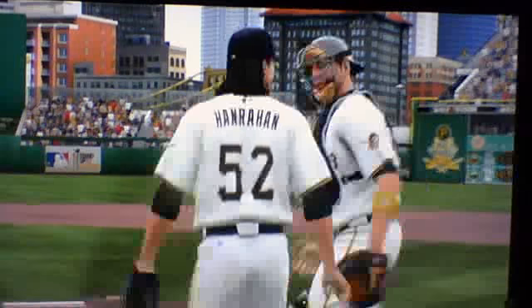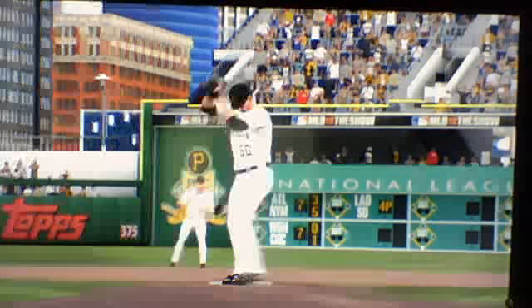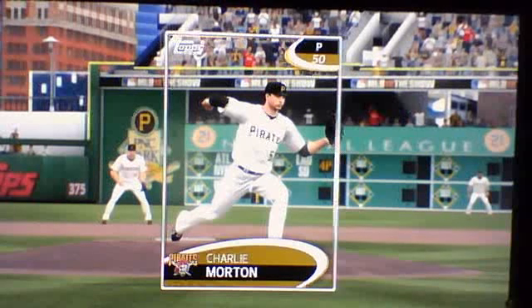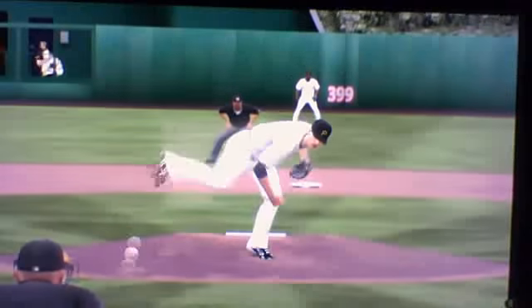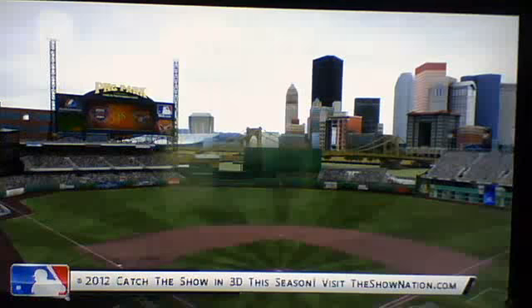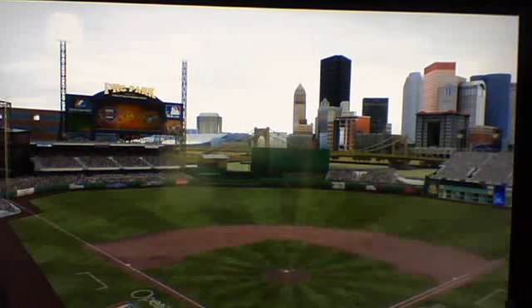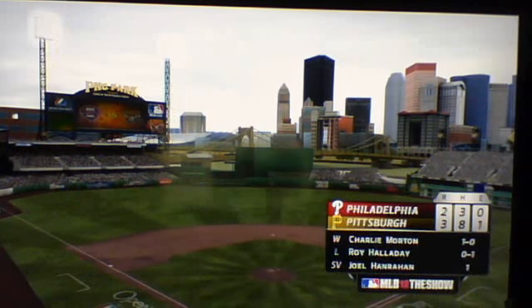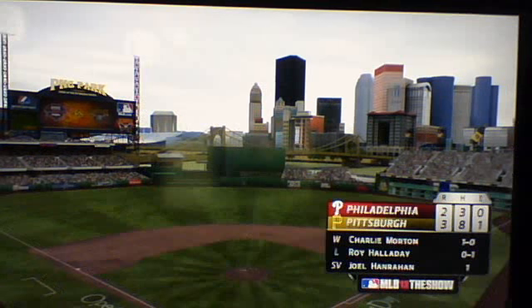Pittsburgh moves up to 1-0, the Phillies move to 0-1. I have the difficulty level on veteran, the hitting on veteran, the pitching on veteran and all that. But I couldn't come out with a win today so we'll try again next time. The final score is 3-2 — Pittsburgh wins this one. The Phillies could only muster out three hits in this ball game. Me, I got none. So let's try again next time. MLB 12 The Show, out. Have a good day.